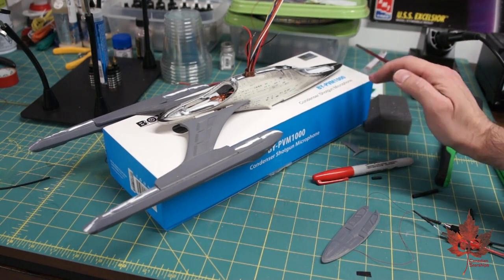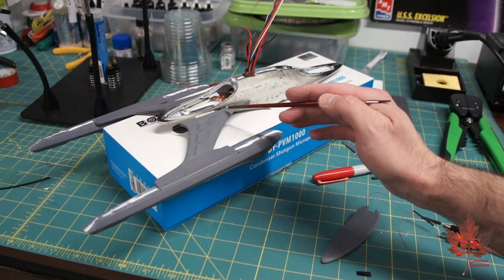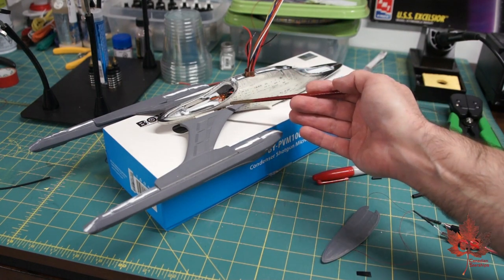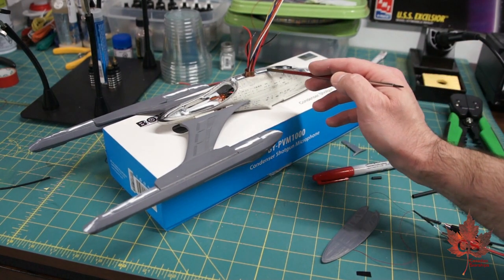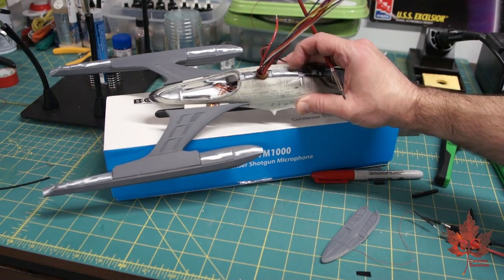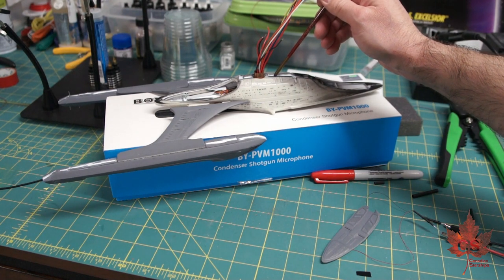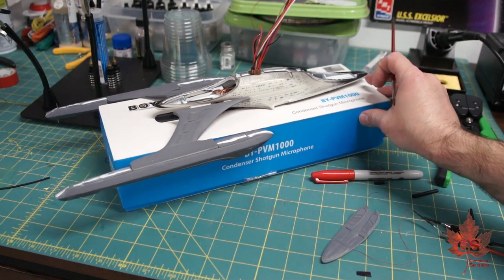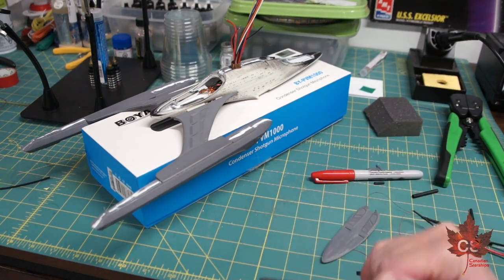A little bit more progress to show you right now — we're looking at the engineering section with the nacelles. They've not been fully secured into the engineering hull pylon yet; they're just inserted in and will be epoxied in place once we're doing final assembly. I've done some putty work on the underbelly in preparation for installing a flashing LED just right in about there, just ahead of where the stand is going to be. You can also see that I've done initial putty work on the seam of the nacelle — that's going to be sanded down.